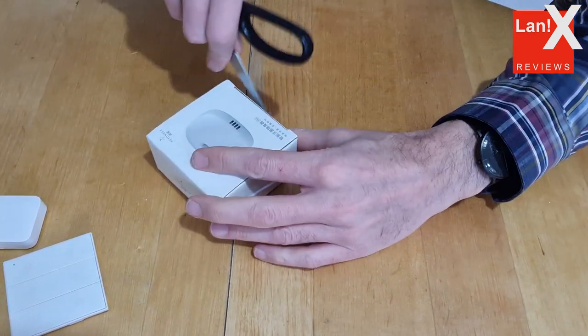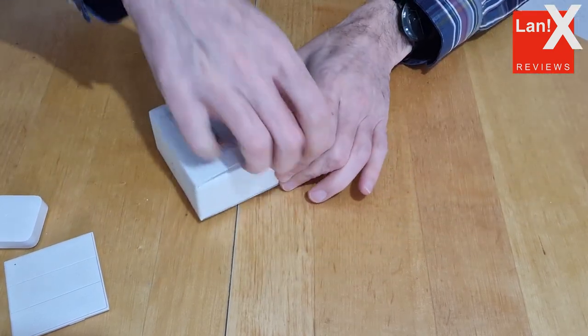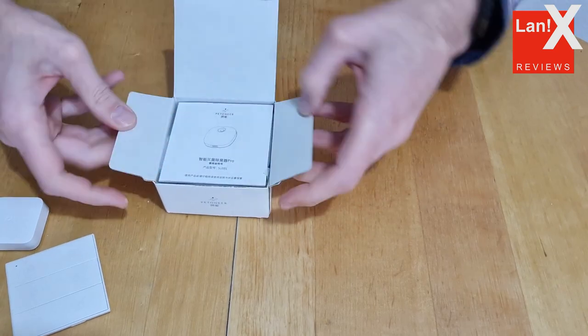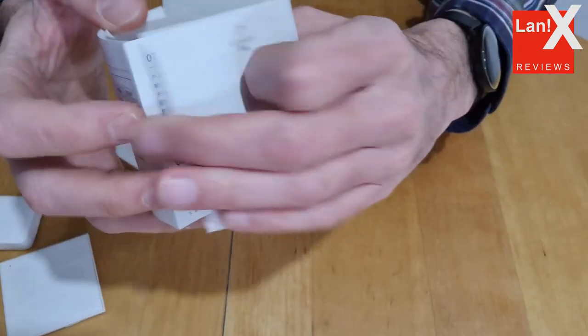With the Odor Eliminator you also get an instruction manual in Chinese, a USB-C charging cable, and an additional 3A sticker. There is a base and the device can be simply screwed on or off when you need to recharge it.